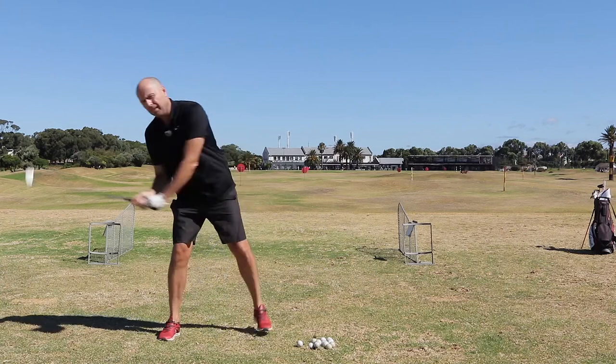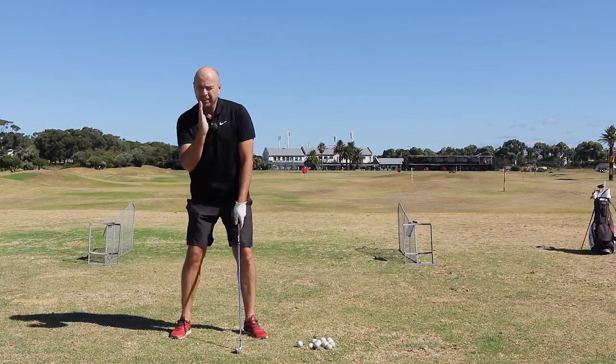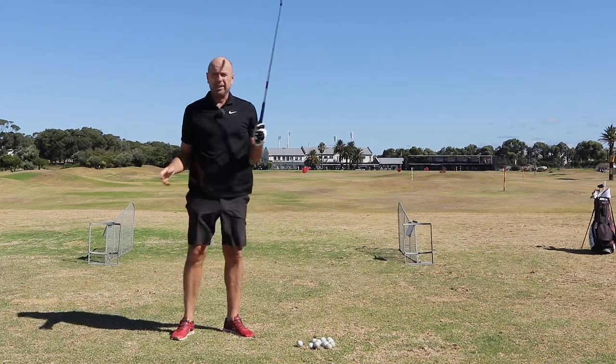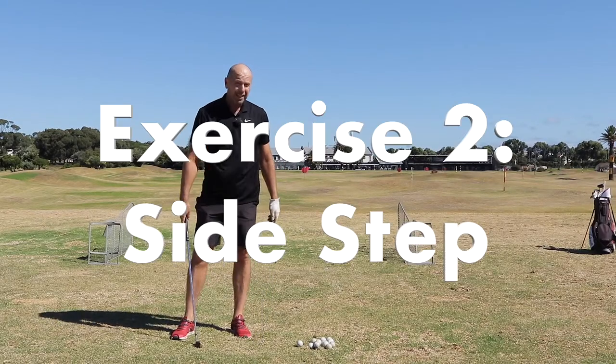When you do this exercise, don't sway your head — your spine stays slightly tilted to the right during the whole movement. So don't sway too much. Exercise number two — I love this exercise.